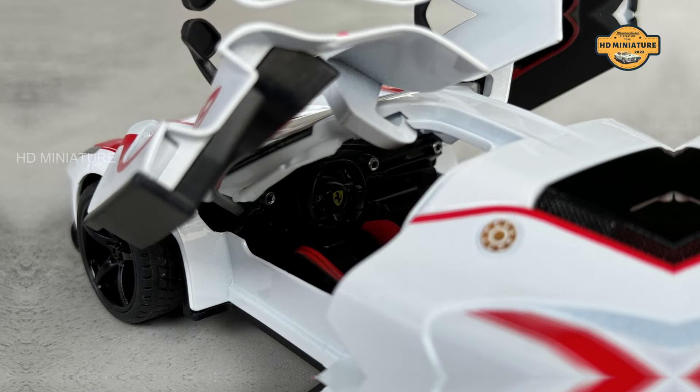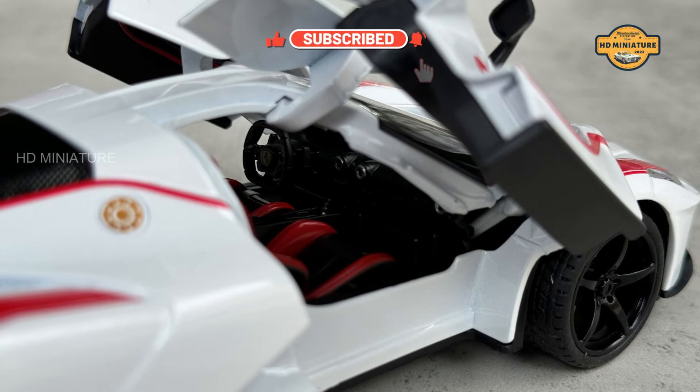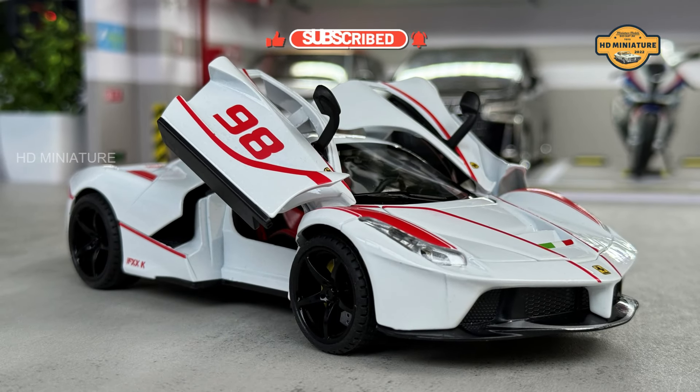If you enjoyed this video, don't forget to hit that like button, subscribe, and ring the bell for more awesome content. Thanks for watching and I'll see you in the next video.